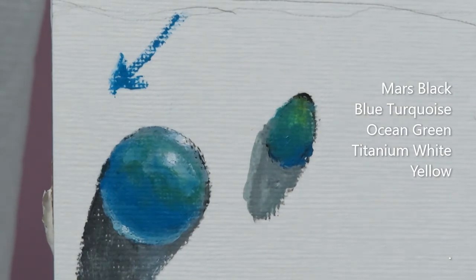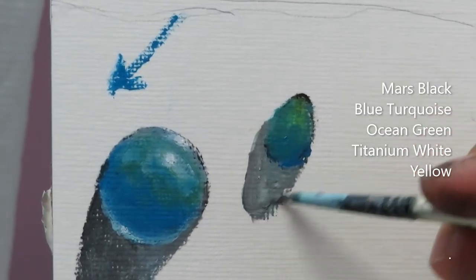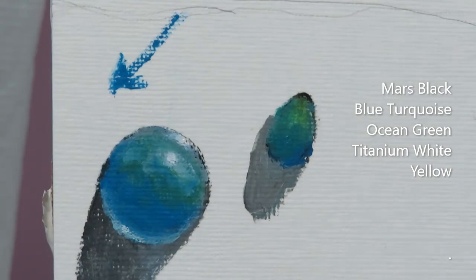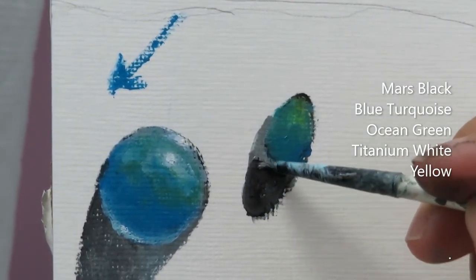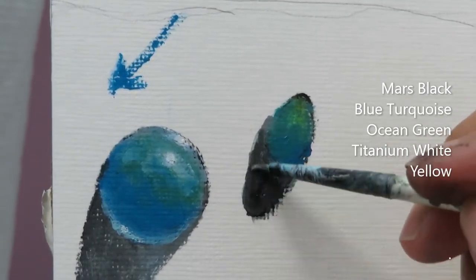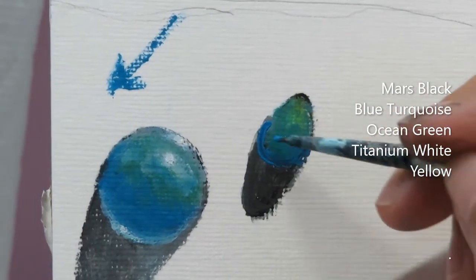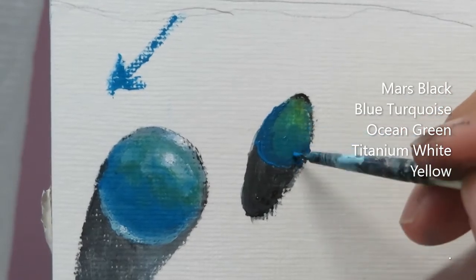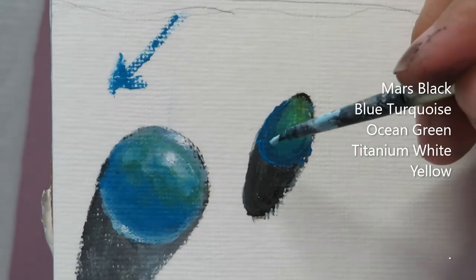The more you practice and the more you try making droplets, the more confident you become doing all this. Now try making like 20 of them — it's just a repeat, pretty much. I'm adding the ocean green in the bottom here, then I'll come back later for the next layer.